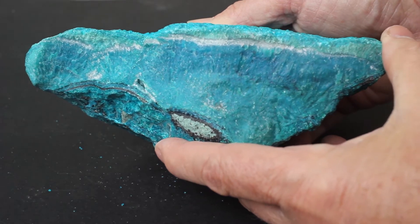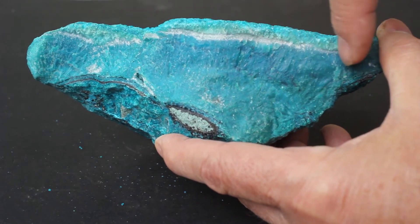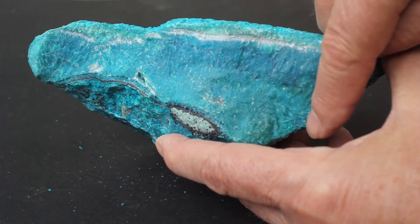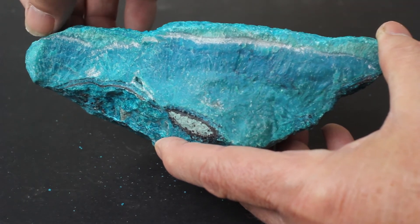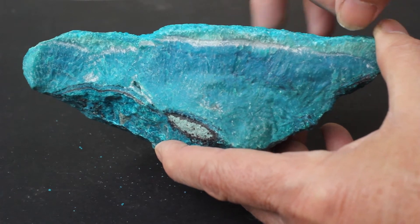You can see that there is a dark blue, purplish vein of gem silica in the top. On the bottom it gets to be a little lighter in color, and the edges of the vein were exclusively pure chrysocolla.